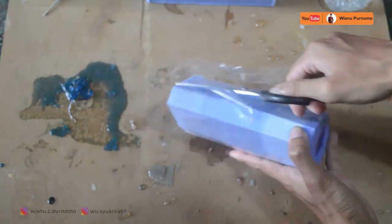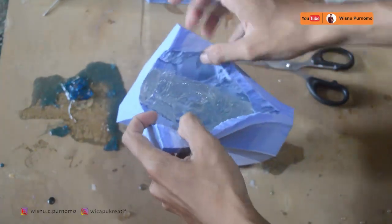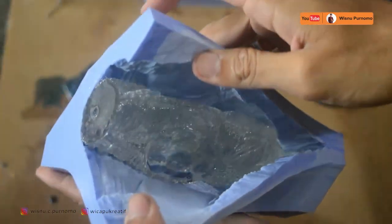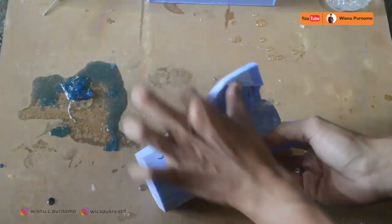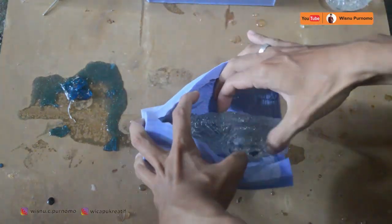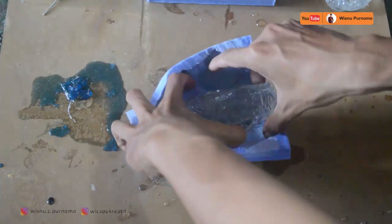Kita keluarkan dari cetakannya, kita lihat berhasil atau tidak. Bismillahirrahmanirrahim — oke sepertinya berhasil. Bagian yang bulat-bulat itu untuk meletakkan kaki dan tangannya, untuk menempelkan kaki dan tangannya nanti. Kita keluarkan dari cetakannya, menggunakan sistem lokator — dua lokator sebelah saja walaupun ini cetakan dua sisi, lokatornya cukup satu sisi saja.